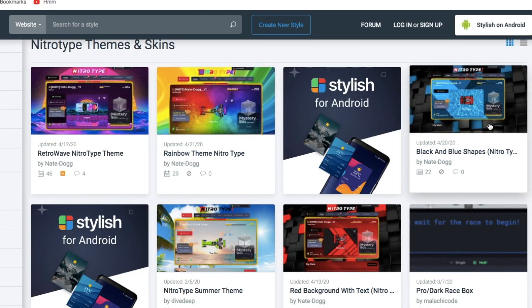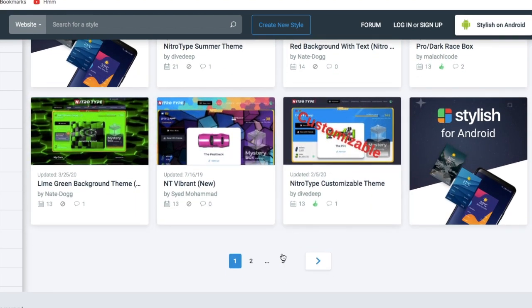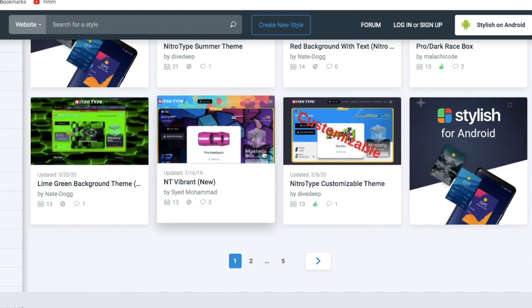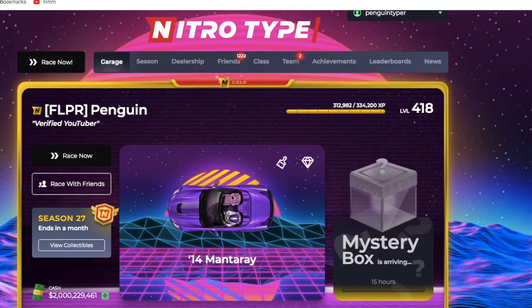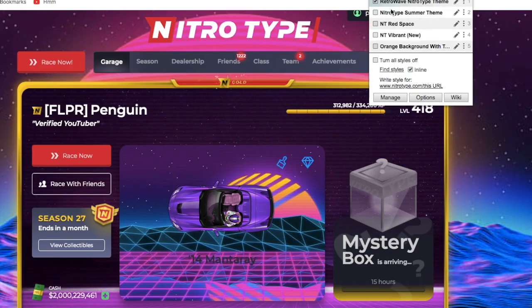There's also a rainbow one, black and blue shapes, summer theme, lime green, vibrant customizable theme — so many options across five pages. So if you just search, you can eventually find a style you love. However, if there isn't a style you like, and you know CSS — which is a programming-style language — you can actually write your own styles.